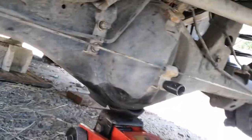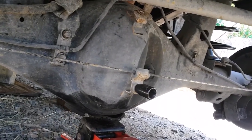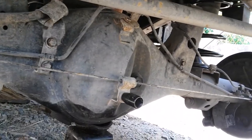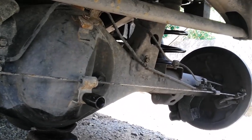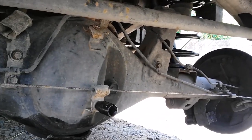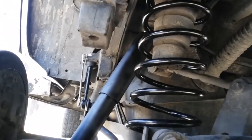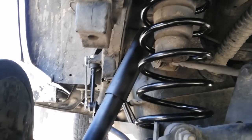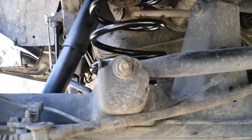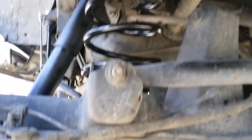Howdy YouTubers, welcome to Do It Yourself and How To. This morning I'll be talking about how I took out my back springs and replaced my shocks, also my sway bar bushings and end links. Safety is key.